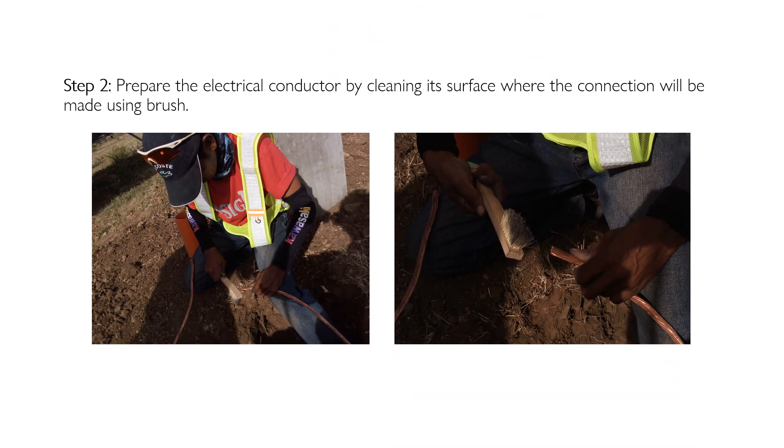Step two: prepare the electrical conductor by cleaning its surface where the connection will be made, using a brush. Starter kits include additional cleaning materials to use in preparation.